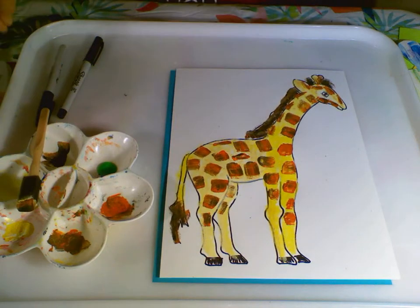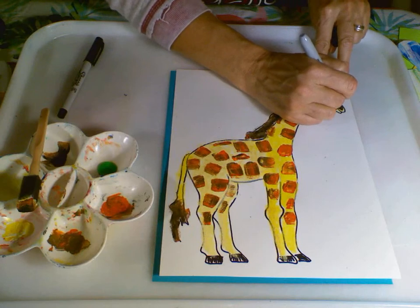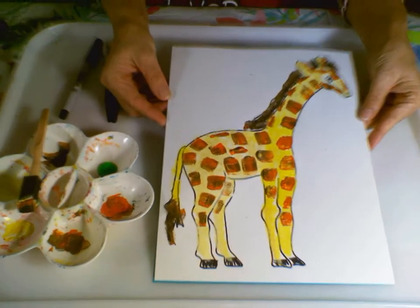The last thing I'll go ahead and add is his nostril — it's kind of a slanted oval. So, voila, there is my giraffe!